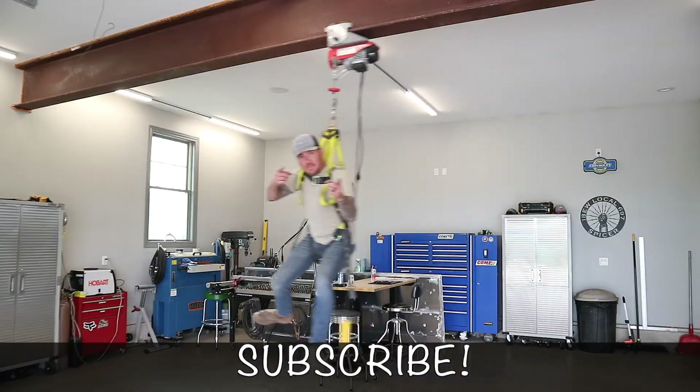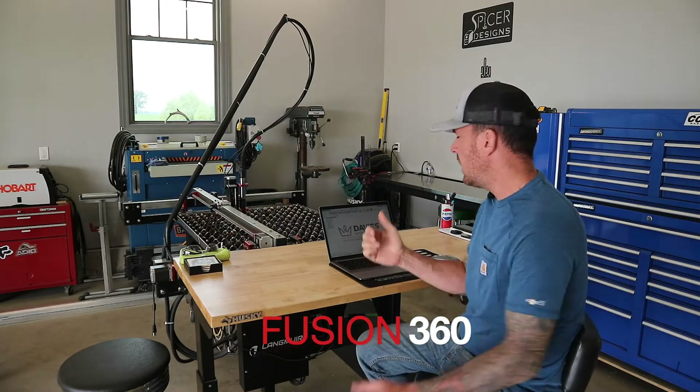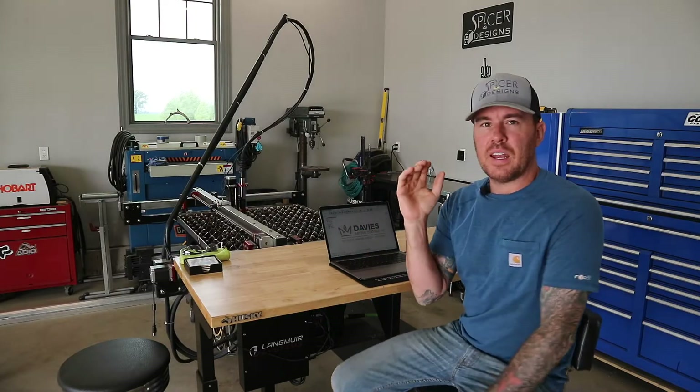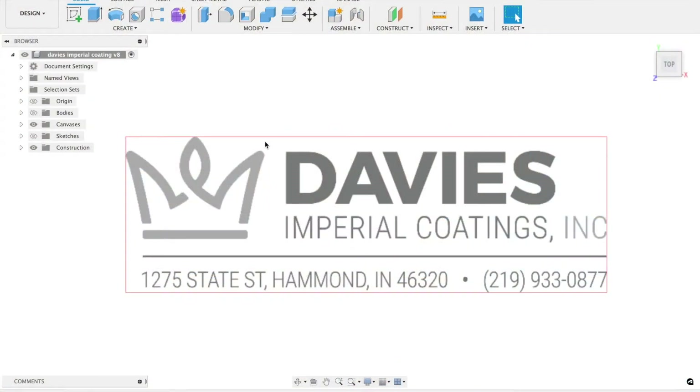The first thing we're going to do is jump on Fusion 360 and I'm going to show you exactly what this job is. I'm not going to get into a bunch of detail on the CAD — you can look at some of my other videos for that. I just want you to see what we're going to be doing so when I start fabricating this thing you have an idea of what I'm trying to accomplish. There are actually going to be two of these signs going in two different places on their property.